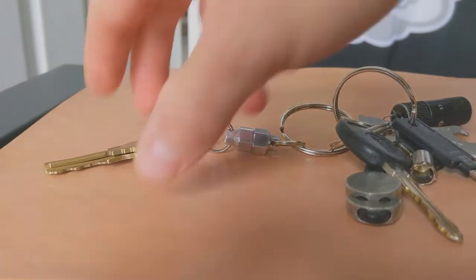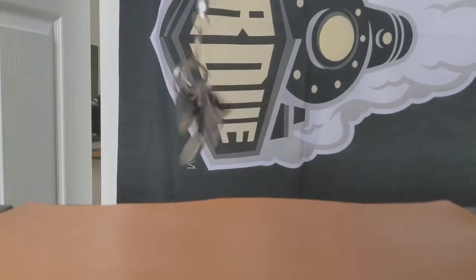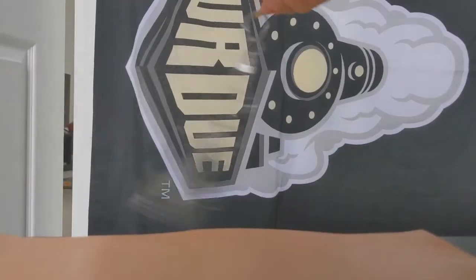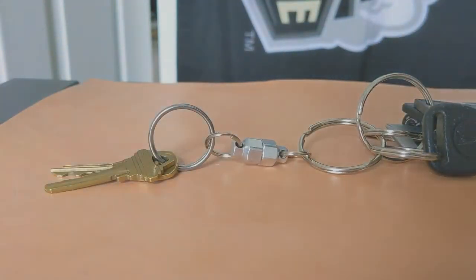One thing I want to show you guys is that if you take the keys by one side, you can literally spin them around and they're going to stay on. So really not a huge concern — it definitely eased my concerns once I started doing stuff like that to it.